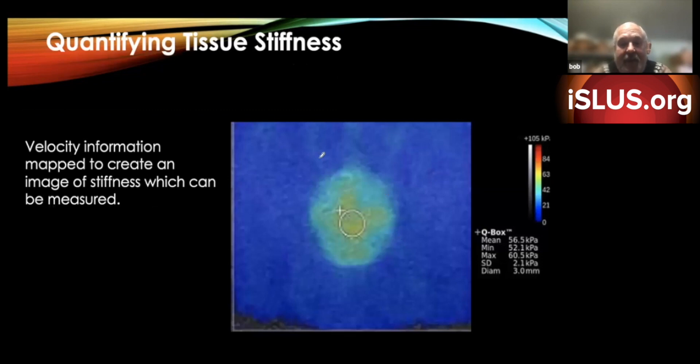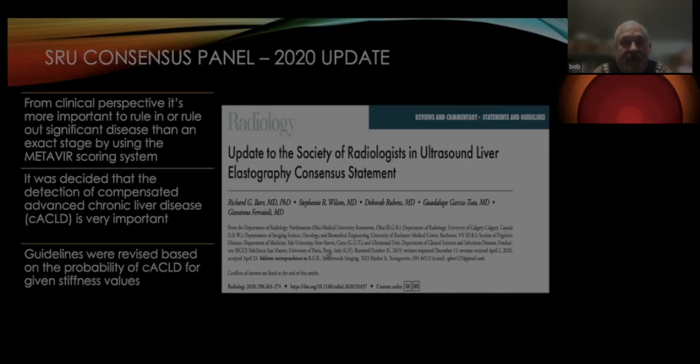We also have color maps to help guide us. We can see the color range here — mid-range colors indicate normal tissue. This visual map helps us make sure we get the highest measurement from the right location, so we don't place the cursor where values are really low, or where it's encompassing both normal and fibrotic tissue and giving us more of the normal tissue reading. This is a big help in really placing where we want to get that information from.